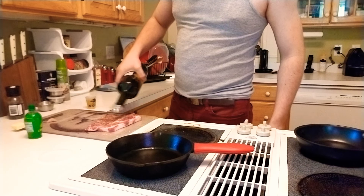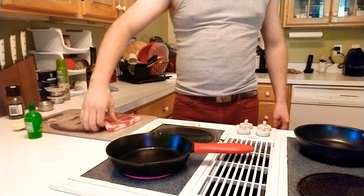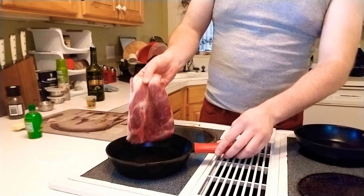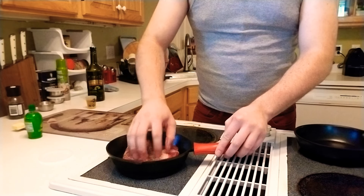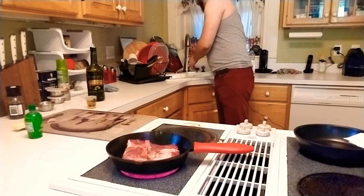Olive oil again. You can throw all this stuff on here — rosemary, thyme, et cetera. Whenever I lay the steak down, I'm not gonna push it down or anything like that. I lay it down gently, always away from me. I'm using a somewhat smaller pan, you can use a larger pan obviously.